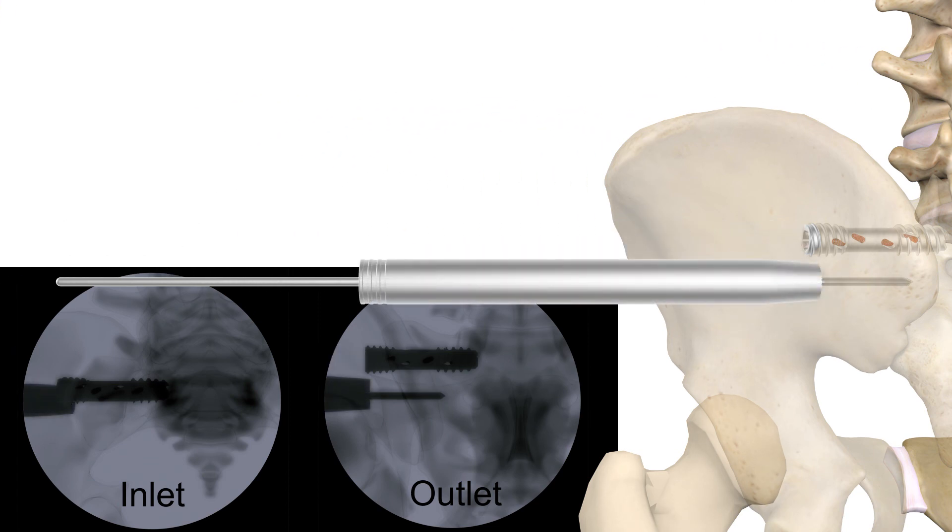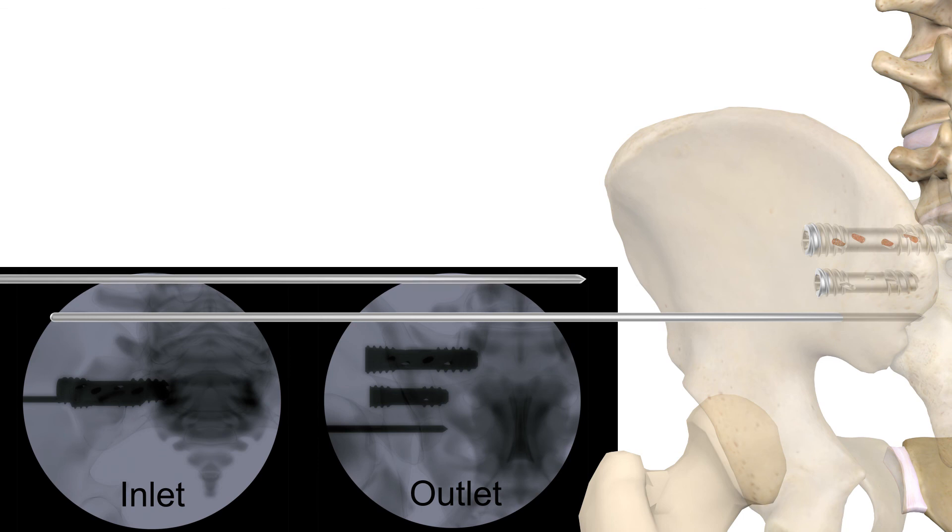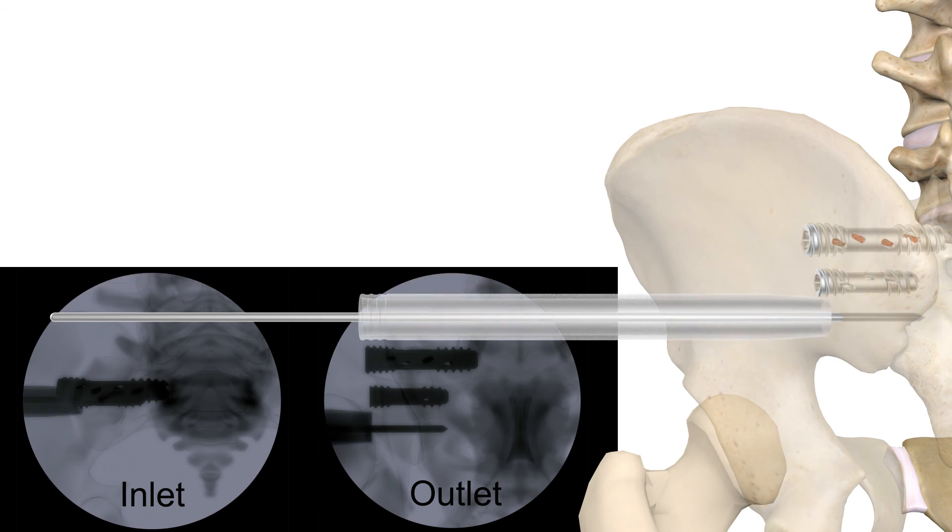Repeat these same steps for implants two and three. Note that if using a seven millimeter screw without a washer, the second dilator must be used for those implantation steps.